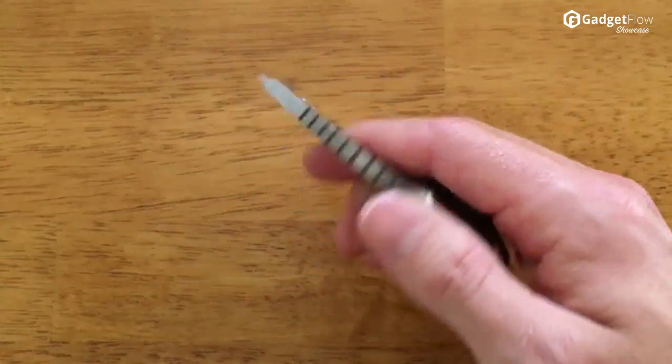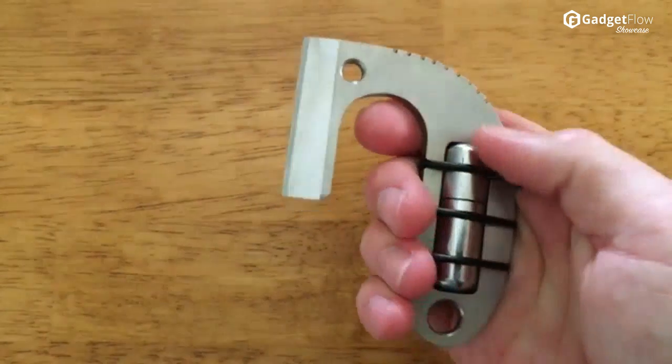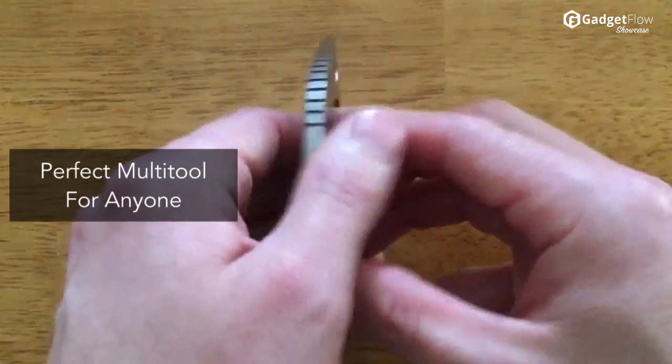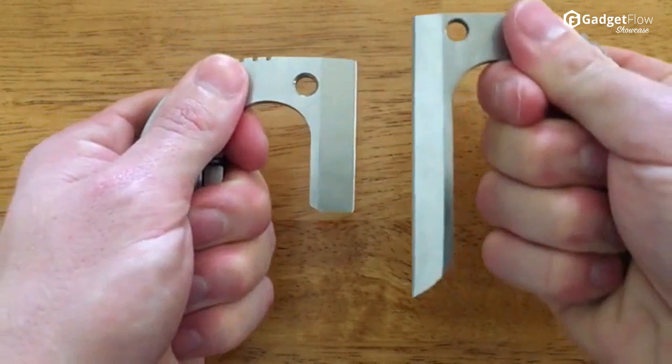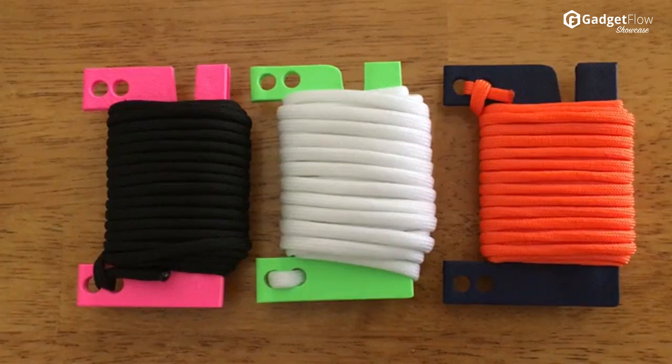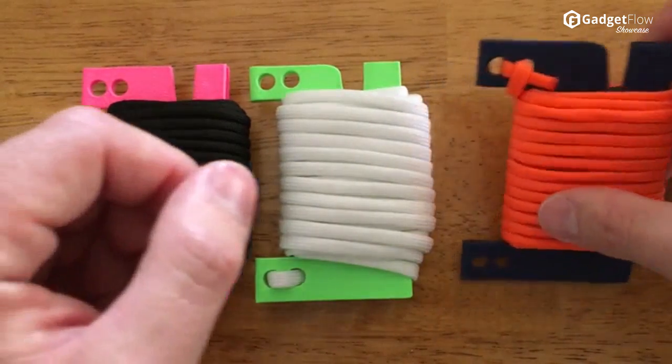20 feet of paracord, a knife with a sheath, and a lighter make the Paracard the perfect multi-tool for everyone — from a casual camper to a survival expert or even a soldier. The curvature of the knife from handle to blade makes it compact while also affording maximum functionality.